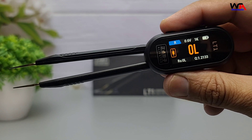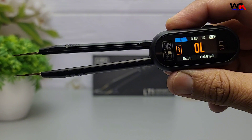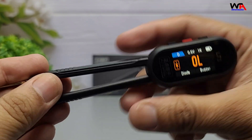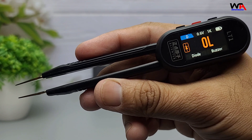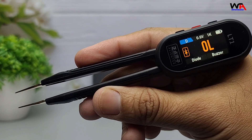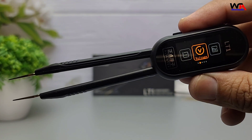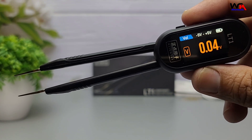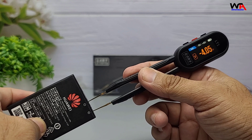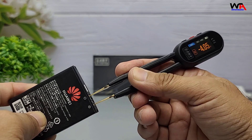On top of LCR testing, the LT1 includes Diode mode for checking forward voltage and polarity, Continuity mode with a buzzer that sounds when resistance drops below 90 ohms, and Voltage measurement mode which supports −5V to +5V DC detection. So you can check both components and small circuits with the same tool.